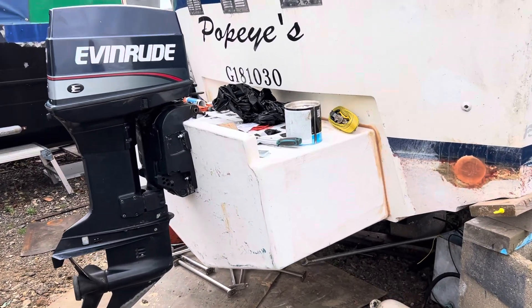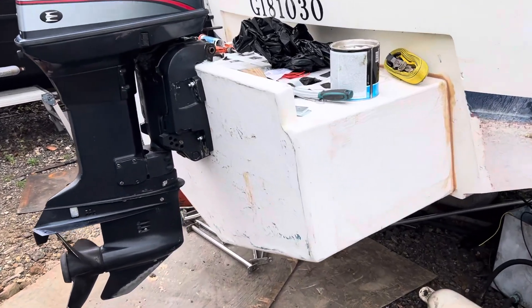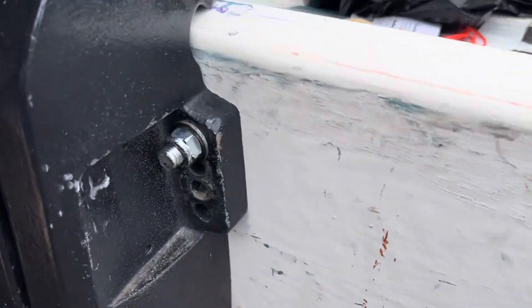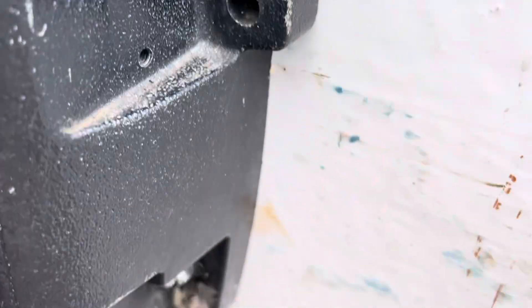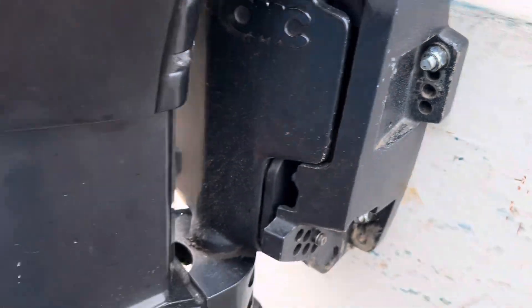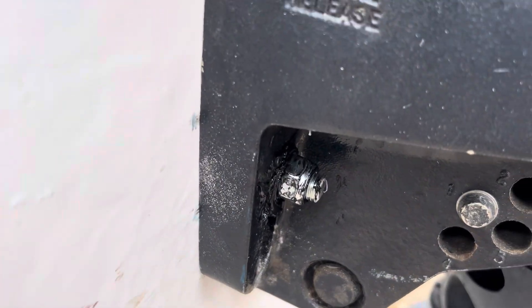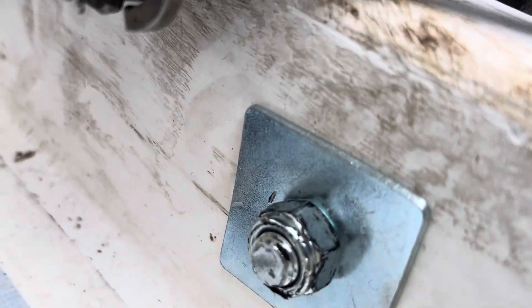Hey, happy days! Hello everyone, so happy today - look, got that right! I just had enough space. I used the bar, cut it into size, sealed the hose in, and used a large washer on both sides.